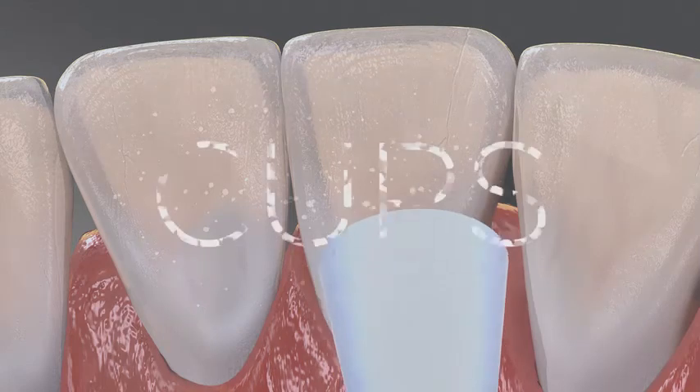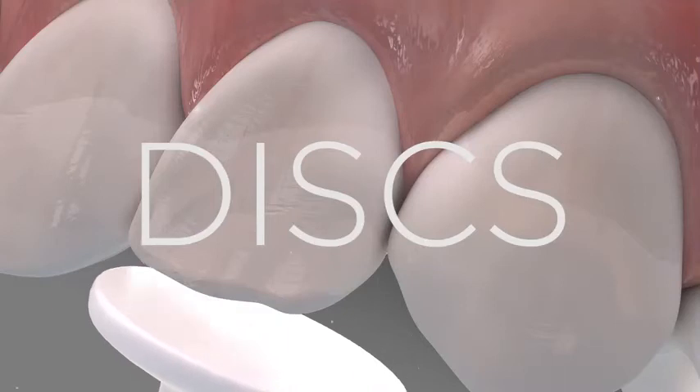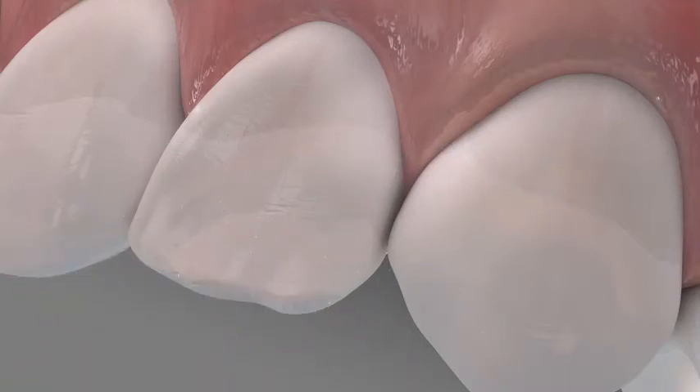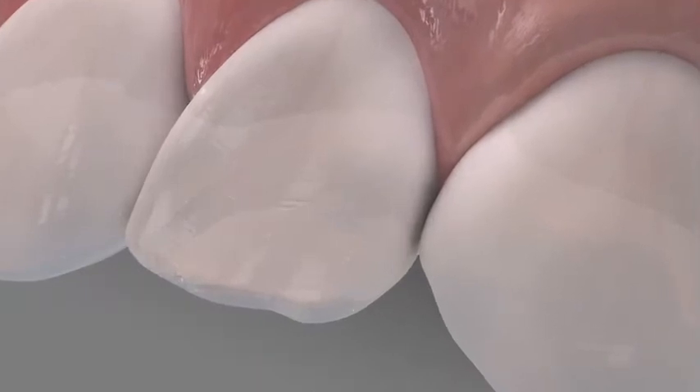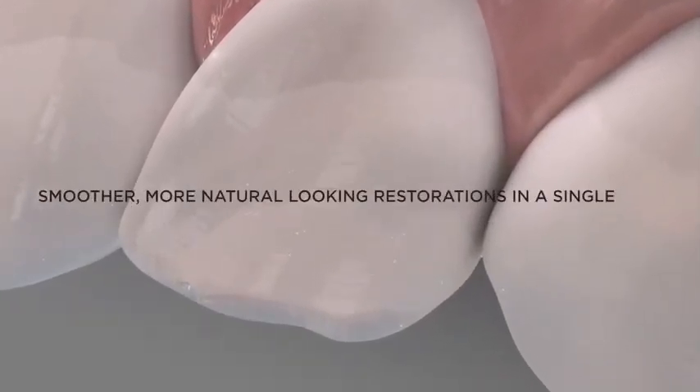Besides points, enhance is also available in cups for convex and proximal shapes, and discs for smoothing of proximal areas, flat surfaces, and incisal edges. Whichever shape you choose, you can count on smoother, more natural-looking restorations in a single step.